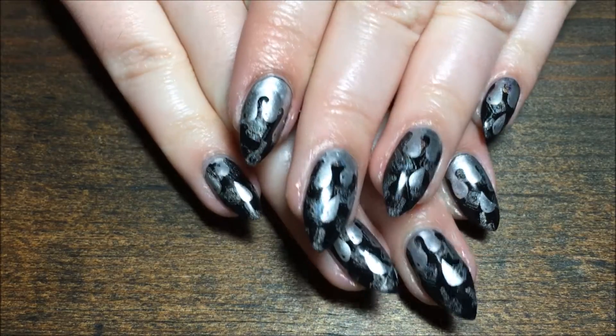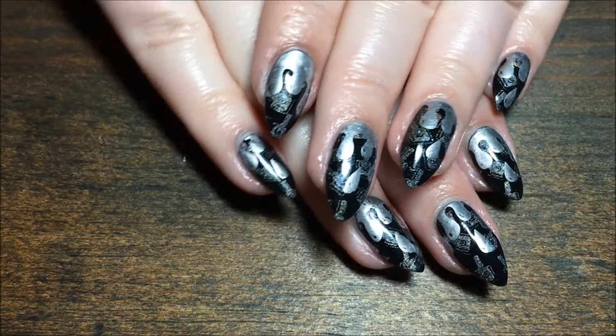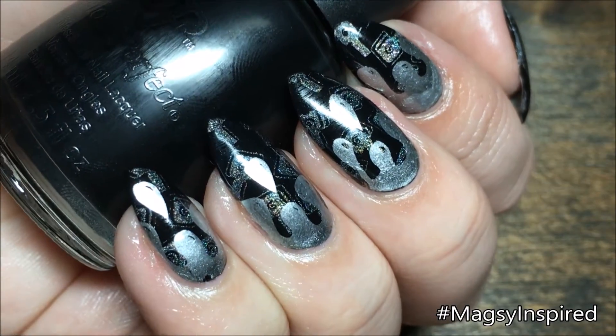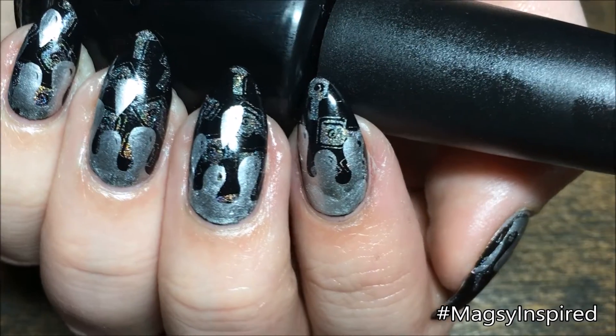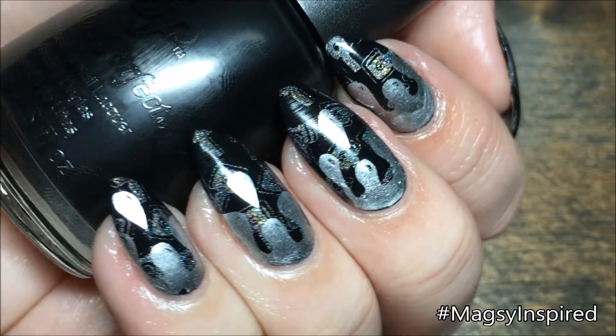I hope y'all enjoyed this. I really love being able to layer stamping in such an easy way with a stamper, so I definitely recommend it — I'll have the link down below for you to purchase. If you get inspired by me, use the hashtag magazinespired on Instagram so I can see. If you like this video, give it a thumbs up and be sure to hit that subscribe button. Thanks so much for watching and I'll catch you guys next time.